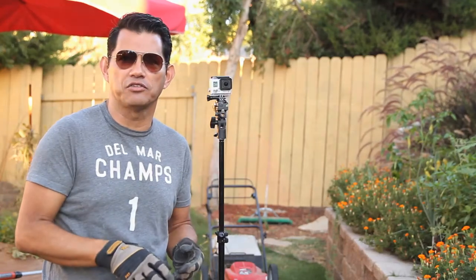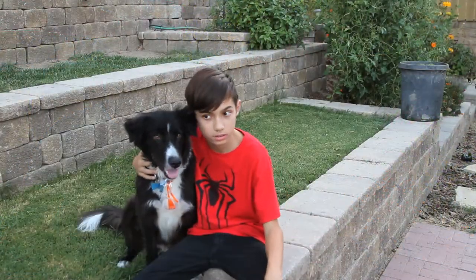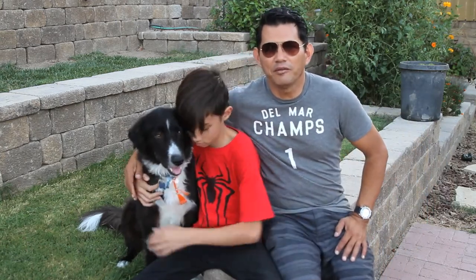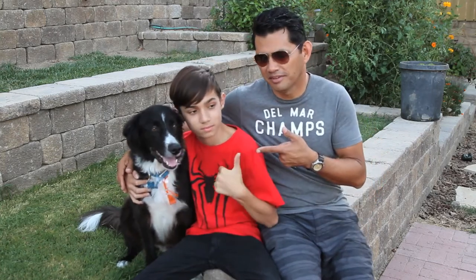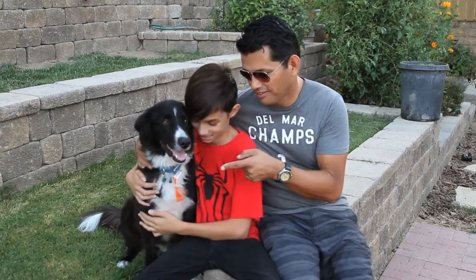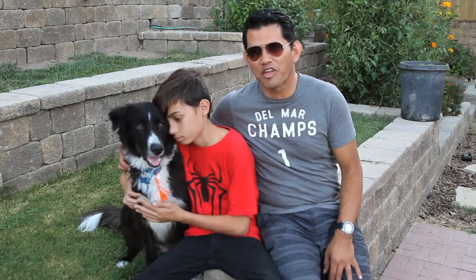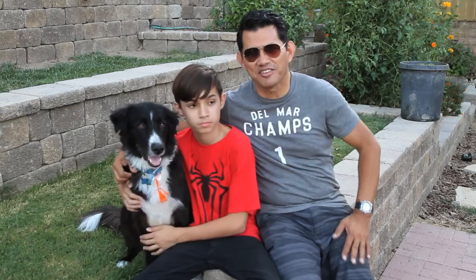Okay, we are done now, let's see what it looks like. Had help from the boy and the dog, and we'll get this footage up into the editing room and let's see what it looks like. Thanks a lot for hanging out, see you next time.